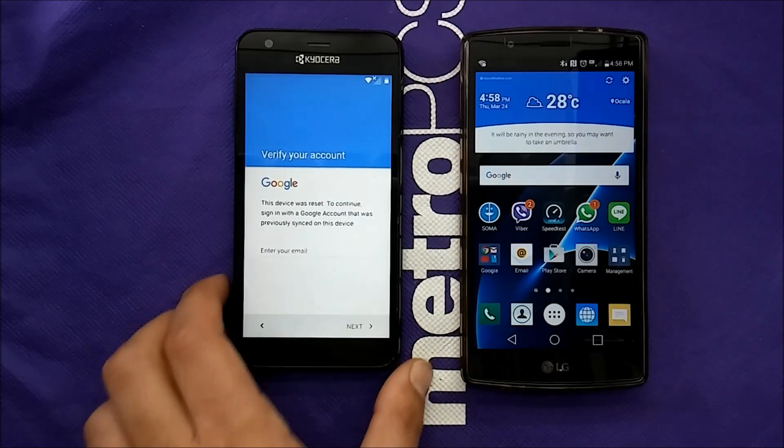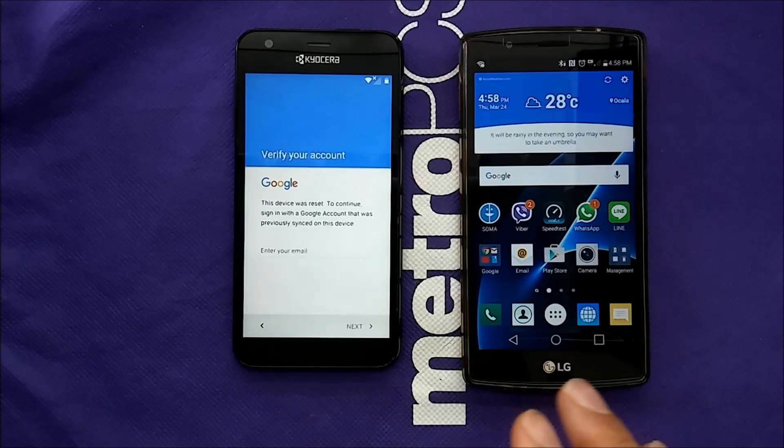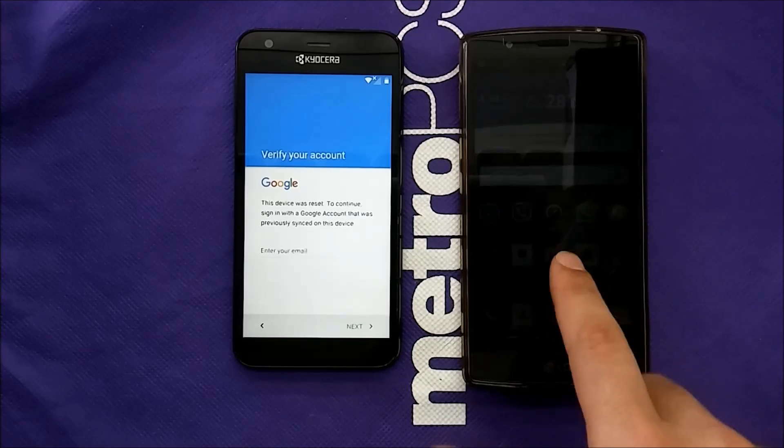Here's the problem: you signed into your Google account, then you did a hard reset on the phone and forgot your Gmail password — so you're stuck. Or you purchased the phone from somebody who had reset it and sent it to you, and you get the same issue.